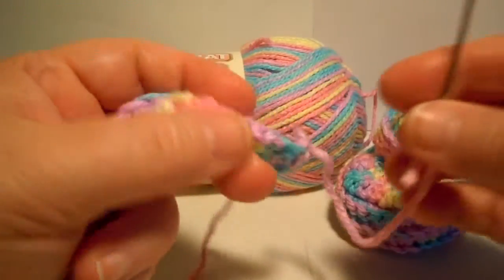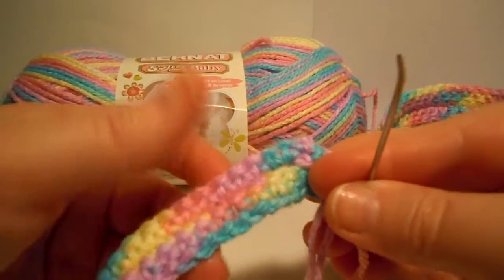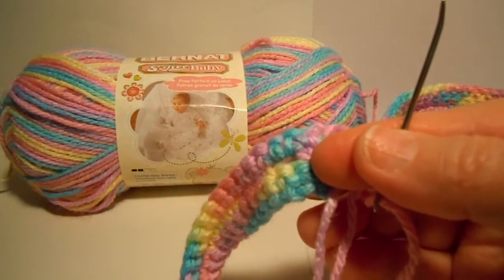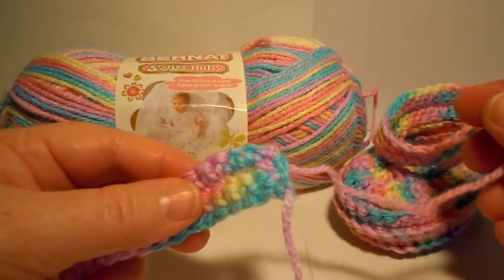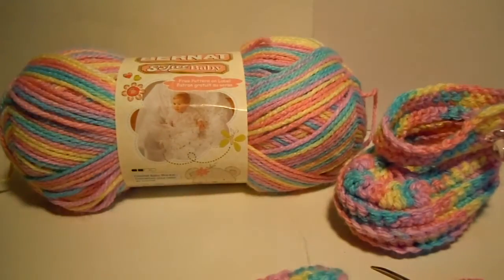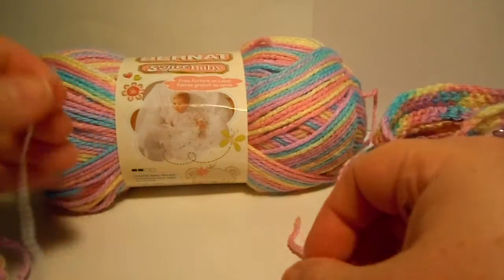You want to look at your strap and decide which part you want to be facing out. If you like the way this looks, or if you like the way that looks. I think I like the way this looks, so I want this to be my right side. You want to remember that that side is your right side, so what you should do is mark it.